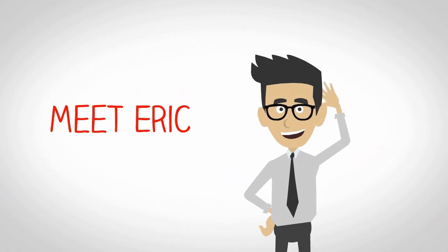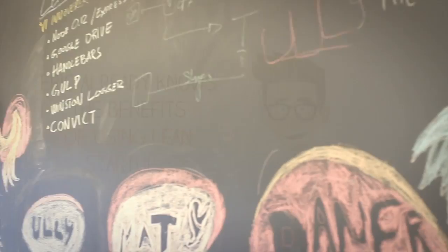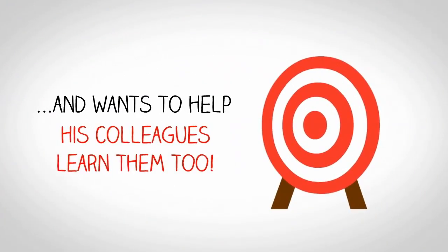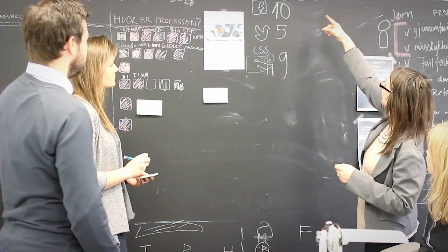Meet Erik. Erik already knows the benefits of using Lean Startup, and he wants to help his colleagues learn them too. He needs a fast, effective, and fun way to promote innovation at the office.